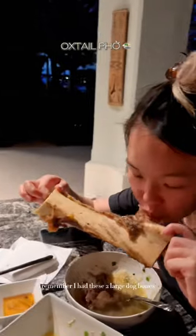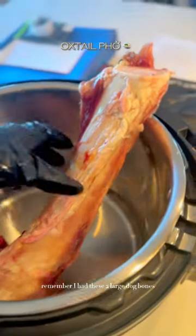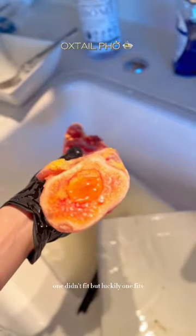Let's use dog bones to make pho. I had these two large dog bones — one didn't fit, but luckily one fit. That's why size matters.